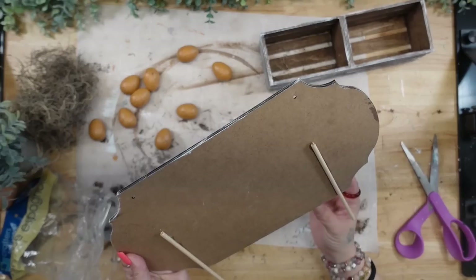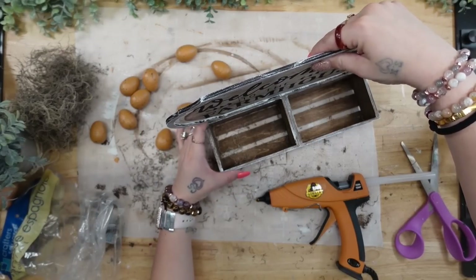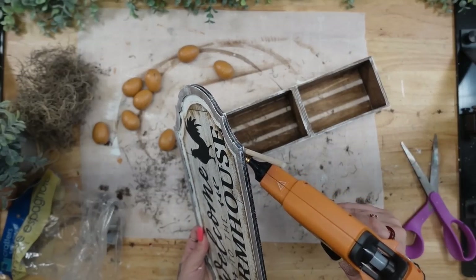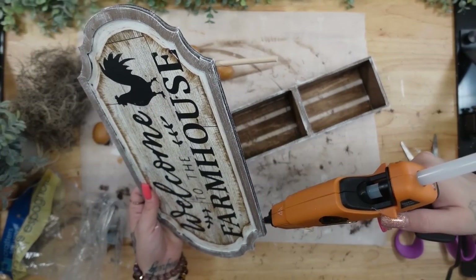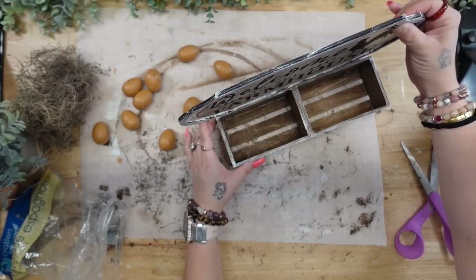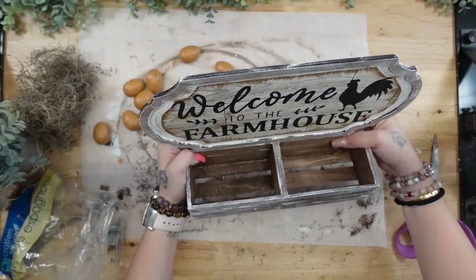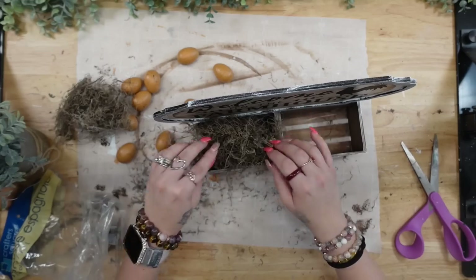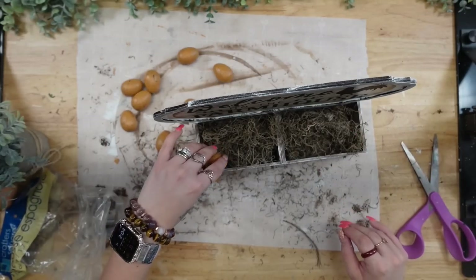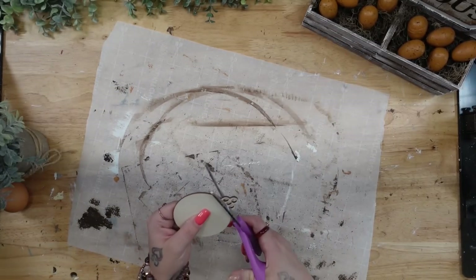Once the dowel rods are glued down, I make sure there are no glue strings, then glue the sign down to my little crates. I ultimately decided to glue it to the back of the crates, putting glue on the front of the dowel rods as well as the bottom of the sign. Honestly, look how cute this is by itself — you could put so many different things in here. I took some Spanish moss, put that in the bottom of the crates, and arranged my eggs at the top.